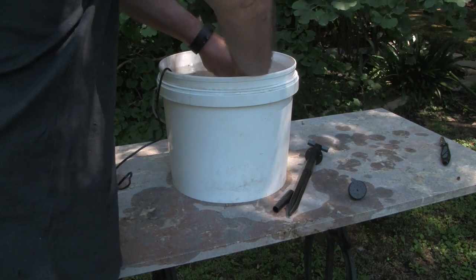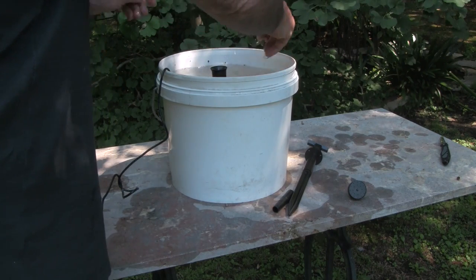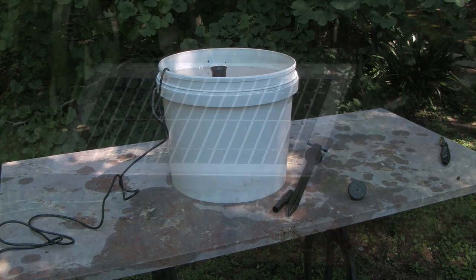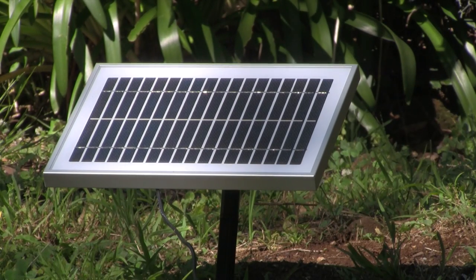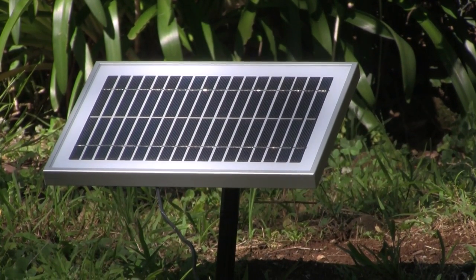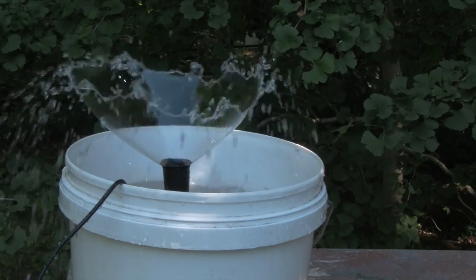We've submerged the pump in the bucket. Now we're ready to plug in the solar panel. We've plugged in the solar panel — it's located about three or four meters away from our solar pump and it's in the sun. Now we'll show you how it all works — there we go, our solar pump is working!